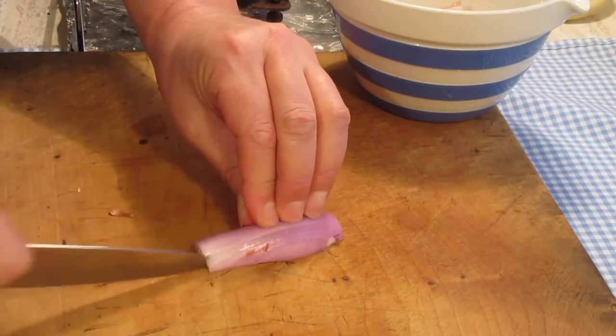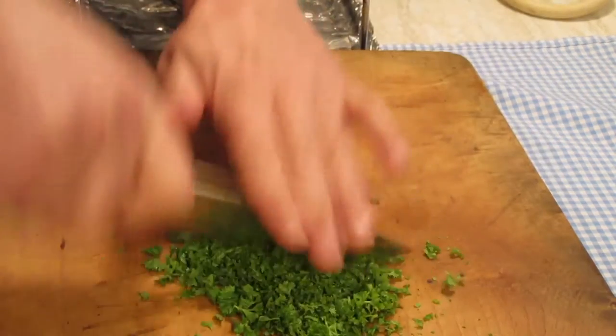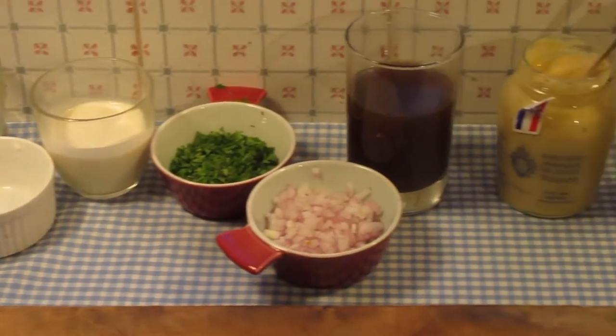The shallot is finely chopped in this manner, and the parsley too. All the components are ready, so off we go.